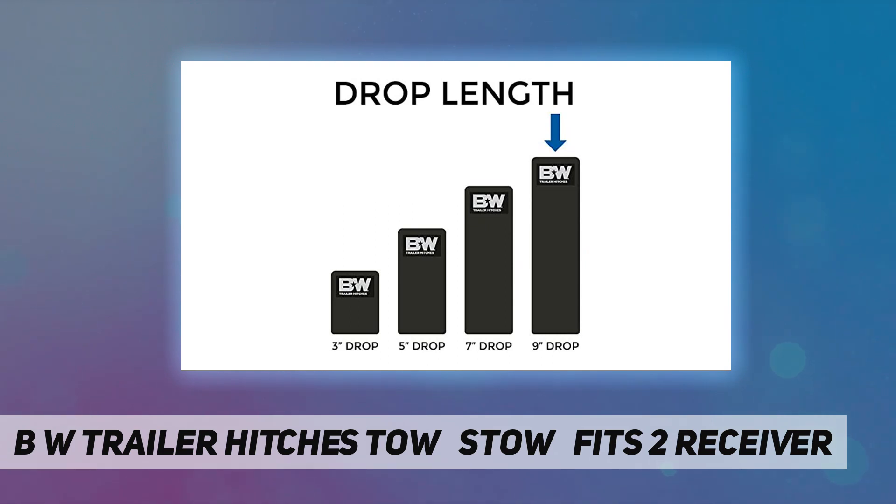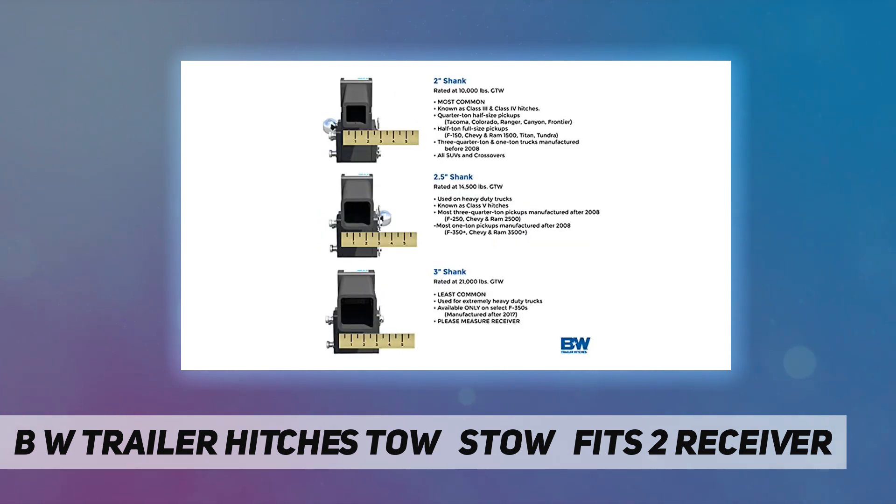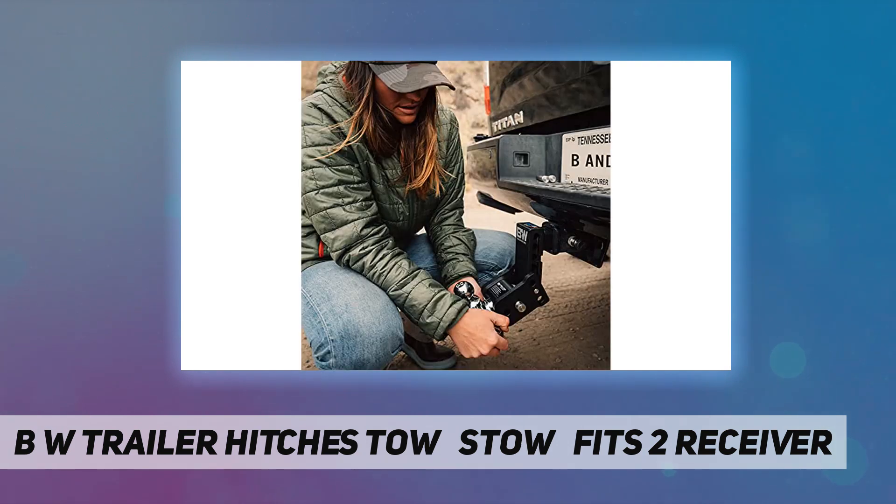Stow it under the vehicle when you're done towing, so you never have to knock your shin or shut the garage door on a hitch again. Multiple ball sizes eliminate the need for multiple ball mounts, and it's adjustable in height for level towing.